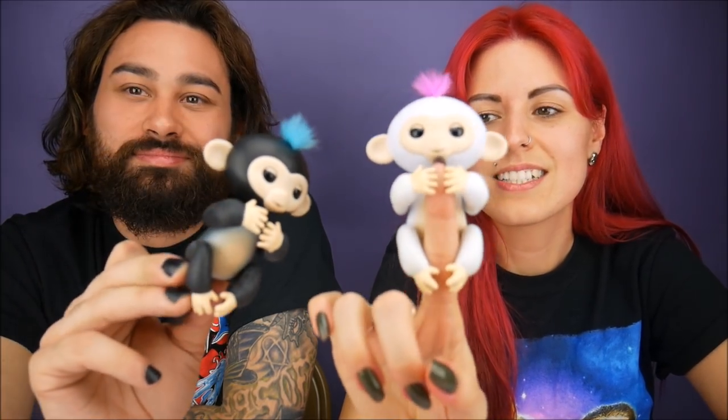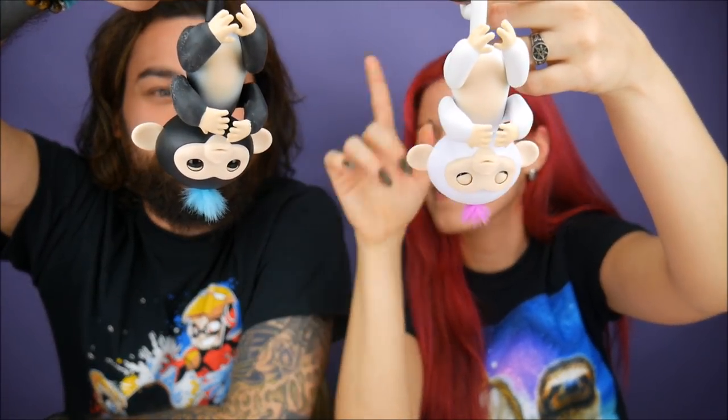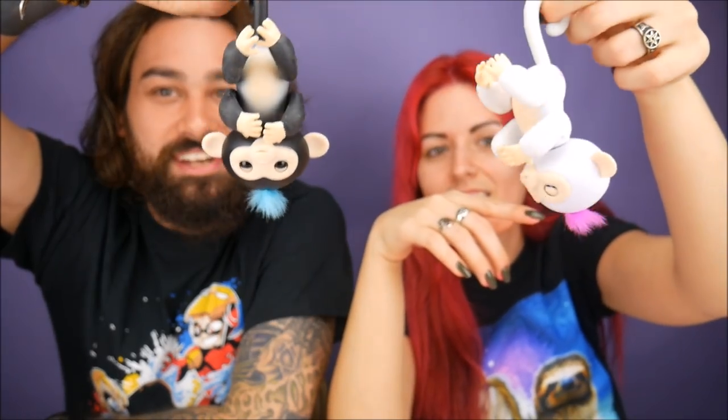It's just going to be the whole video of us blowing at them — that's literally what we're doing right now. Thanks for watching! Comment below what you guys think about Fingerlings. I think they're really adorable — you get to make them kiss you. I feel like they could hang around something — if you had an office, just have these hanging around.